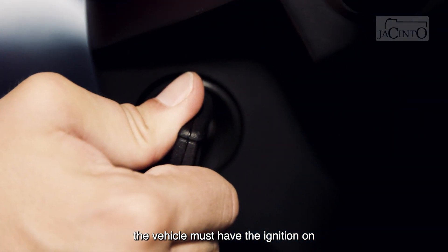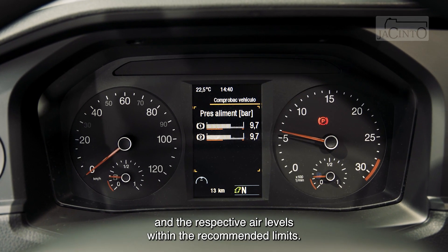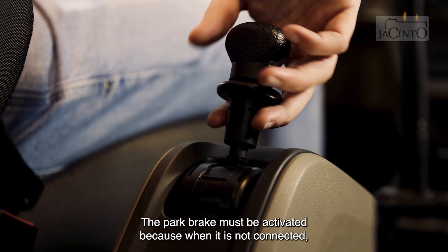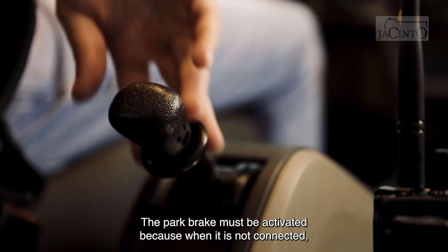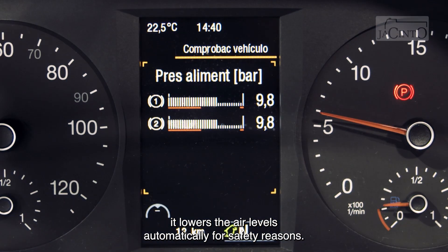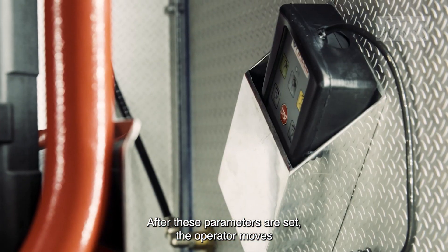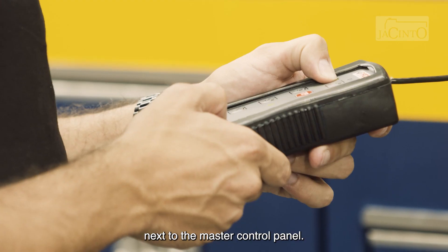So, first, the vehicle must have the ignition on and the respective air levels within the recommended limits. The park brake must be activated because when it is not connected, it lowers the air levels automatically for safety reasons. After these parameters are set, the operator moves next to the mast control panel.